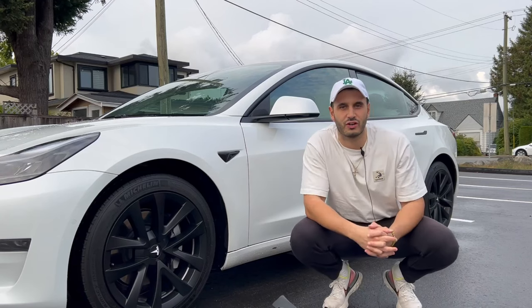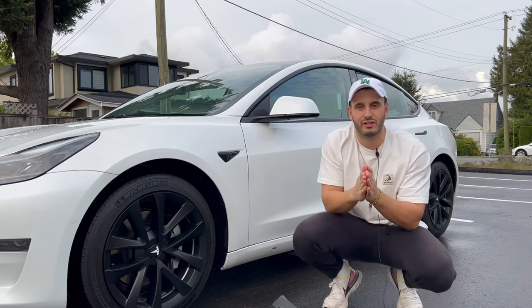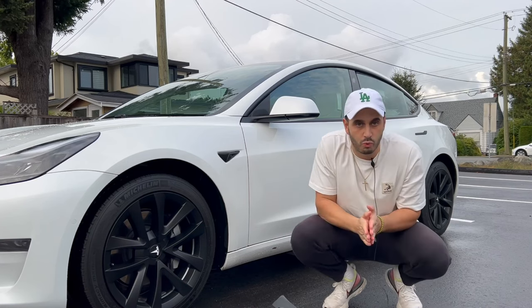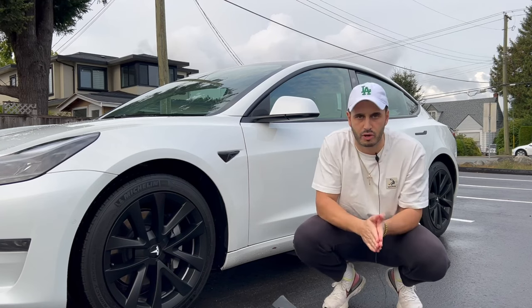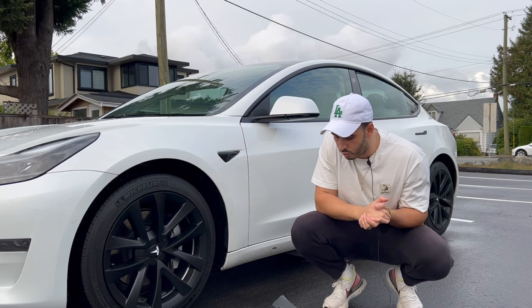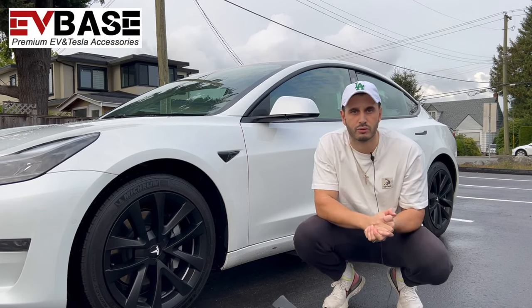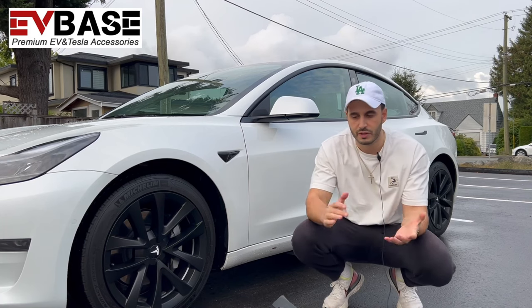What's going on guys, welcome back to the channel, welcome back to Matteo Vlogs. As you guys can see from the title and thumbnail of this video, and because of the last video that did so well — so many sales, so many people commenting letting me know that they bought the product — we're coming back with another EV Base product review.